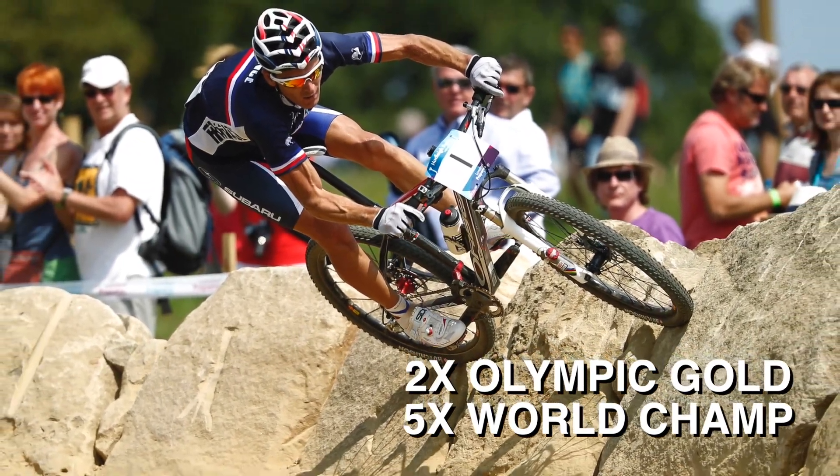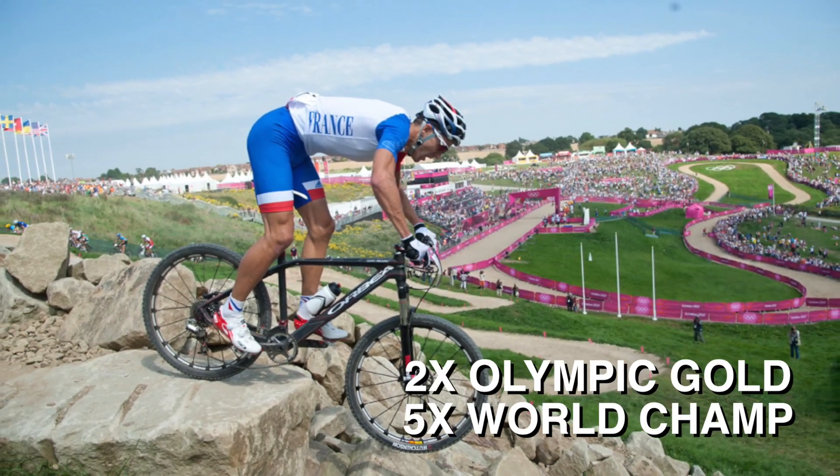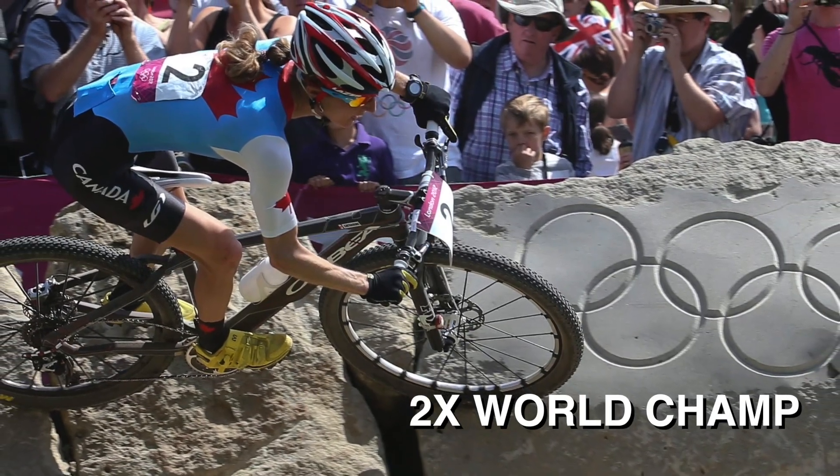What I like about this bike is that it's the best bike in the world. This is the bike that was introduced at the London Summer Olympics. It was raced by Julien Absalon, the world champion two times, gold medalist at the Olympics. And also Catherine Penderel rode this bike. It's a pretty legit bike.